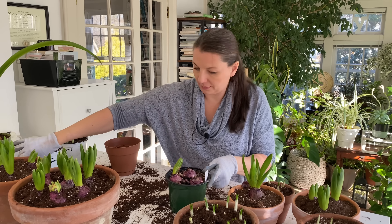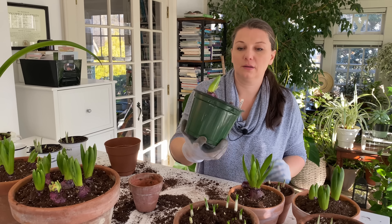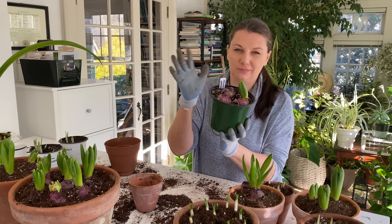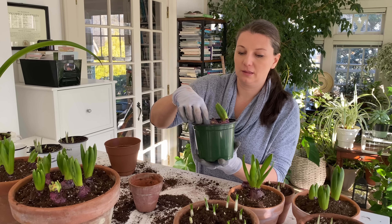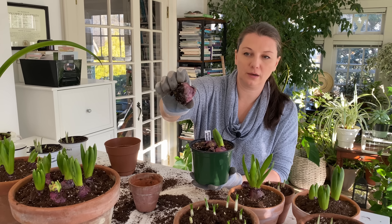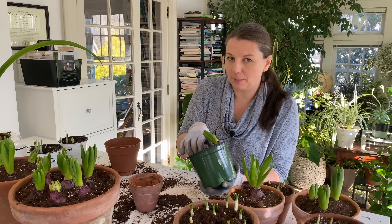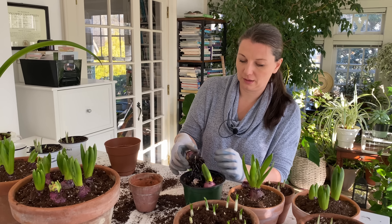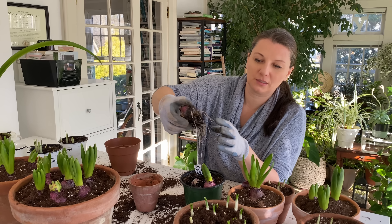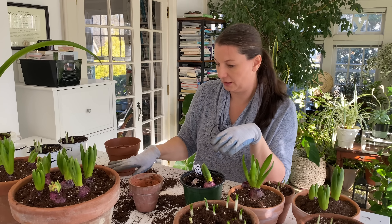I have these three bulbs here; however, two did not make it. One is also a little crooked. These barely rooted — they just rotted away with no growth. They're really mushy, and that happens usually from overwatering. This one has roots but they are really translucent, so they look like they were rotting as well. I'm going to discard these bulbs.